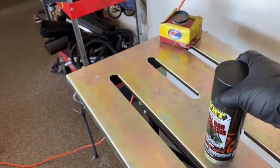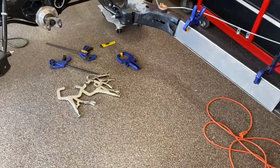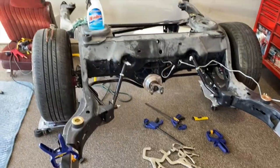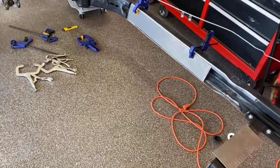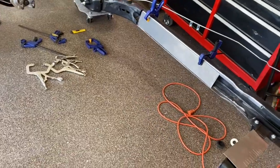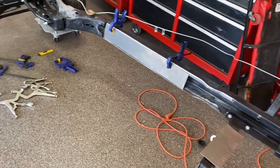I'll hit it with the Krylon rust tough enamel primer and then hit it with the roll bar and chassis flat black. The other thing I wanted to mention is these prefab kits are pretty costly, so what I ended up doing is I called up Metal Supermarkets — they're like a chain of metal suppliers if you've never heard of them. I bought this sheet metal for $35, super cheap, and that's what I'm going to use.